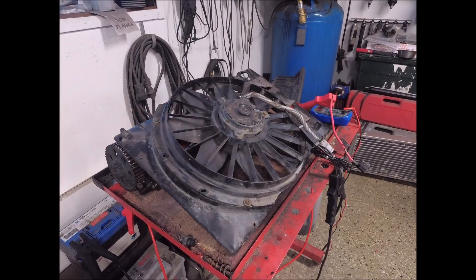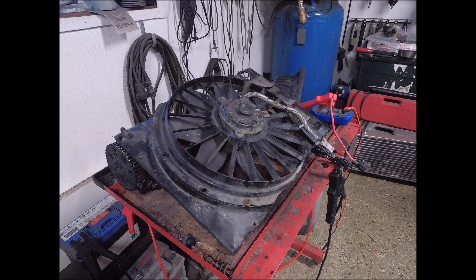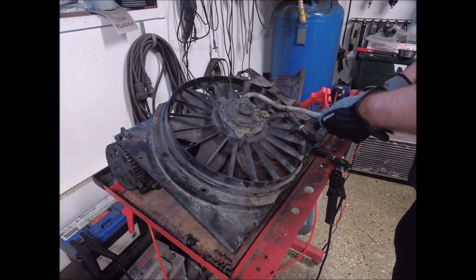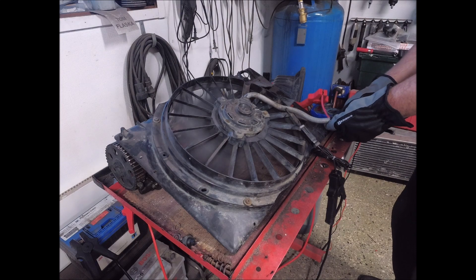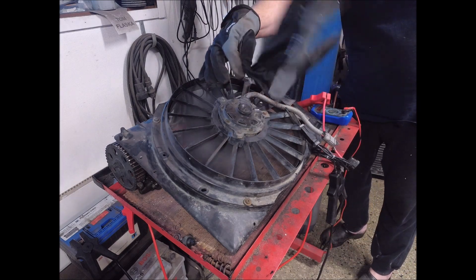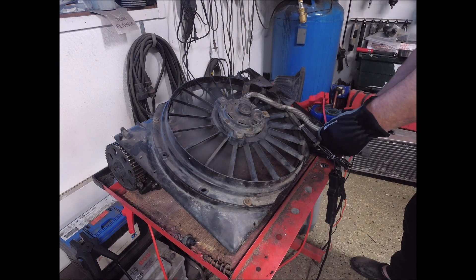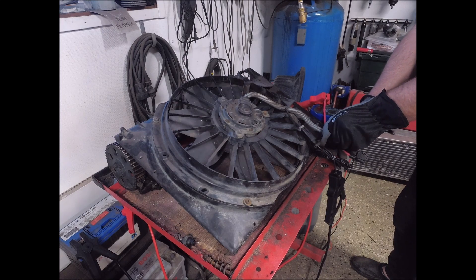It's also a two-speed fan. So I jerry-rigged this fan, and I'm telling you, there is no aftermarket electric fan in the world that can give you the CFM from this fan. I'm going to show you. So this is the low speed. Let's do the high speed.